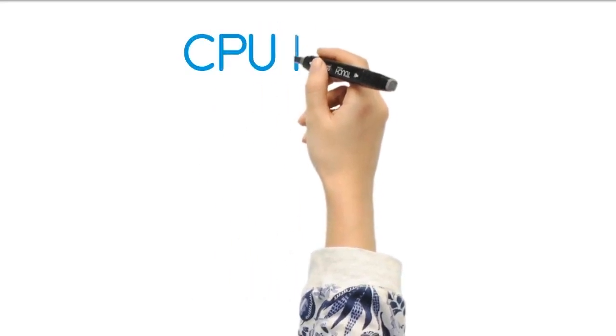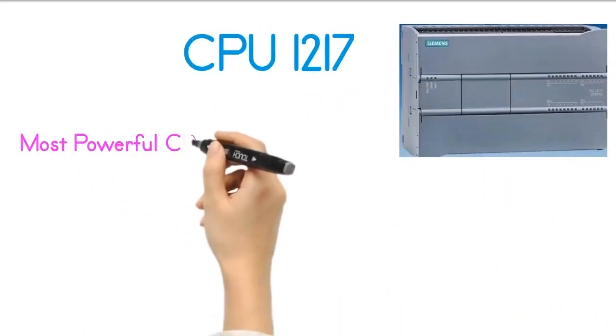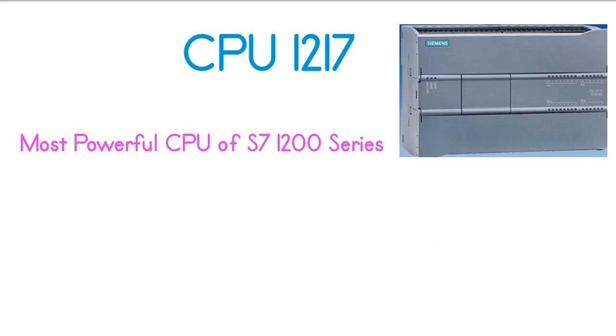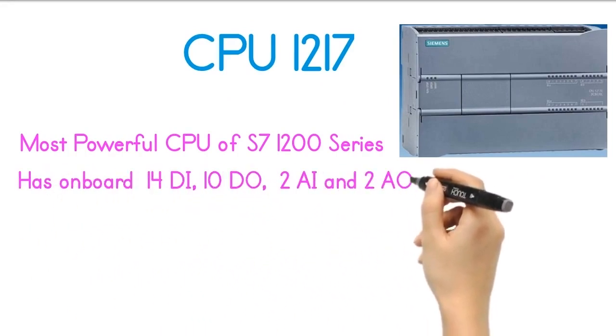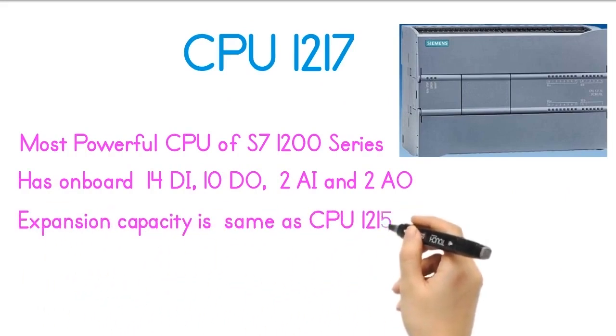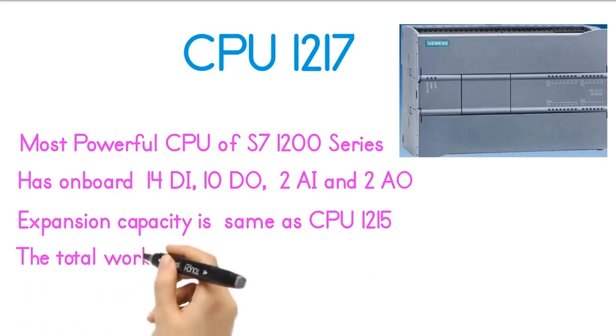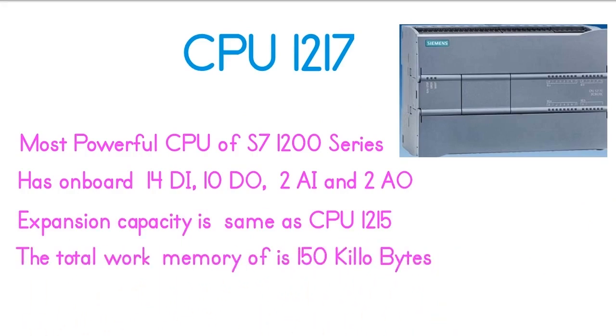The fifth model of the S7-1200 series is the CPU-1217, which is the most powerful CPU of the S7-1200 series. CPU-1217 has onboard 14 digital inputs, 10 digital outputs, 2 analog inputs, and 2 analog outputs. The expansion capacity of CPU-1217 is the same as CPU-1215. The total work memory is 150 kilobytes, and this CPU also has two PROFINET ports.